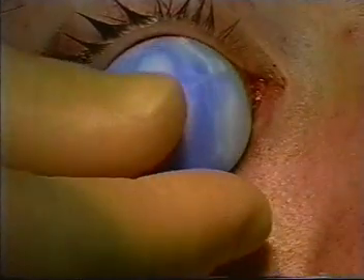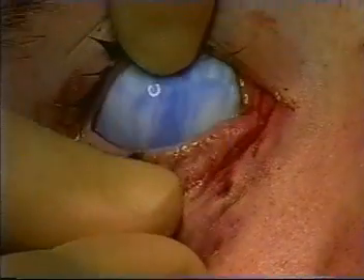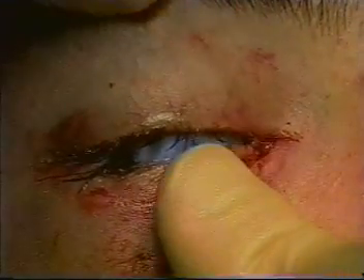A scleral shell is essential, allowing the patient to be more comfortable and prevent damage to the cornea during the surgery.